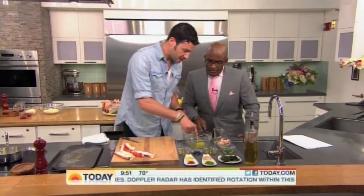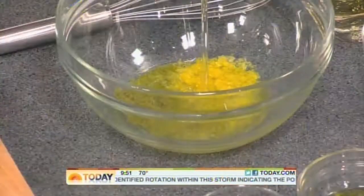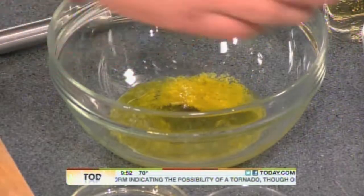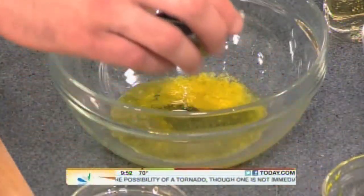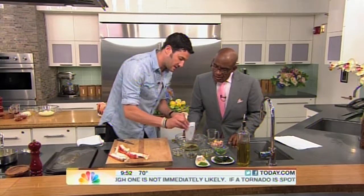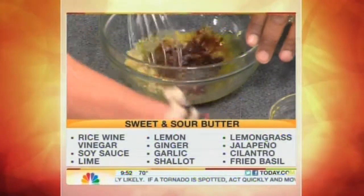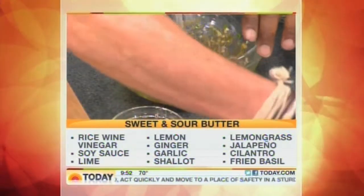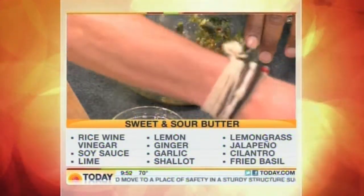So here's what we do. We have a little bit of lime zest, lemon juice, a little bit of mirin, some agave, a touch of soy sauce, ginger, garlic, lemongrass, and a touch of sambal. You can start whisking. Right here we have a little bit of jalapeño, garlic, and fried basil, cilantro — we just call that up.